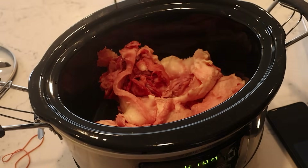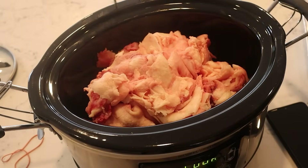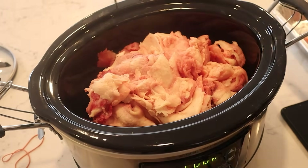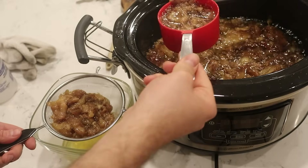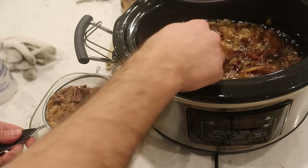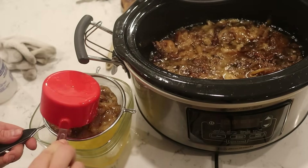Once you have your brisket trimmed, you'll have a big pile of fat — do not throw it away, you can reuse it. Take all that fat, put it in a slow cooker, and it's going to cook slowly all day while you're smoking your brisket, rendering down into liquid beef tallow. Save that beef tallow after you strain it, because we're going to use it later in the wrap process to add flavor, moisture, and take that brisket up another level. Don't skip that step.